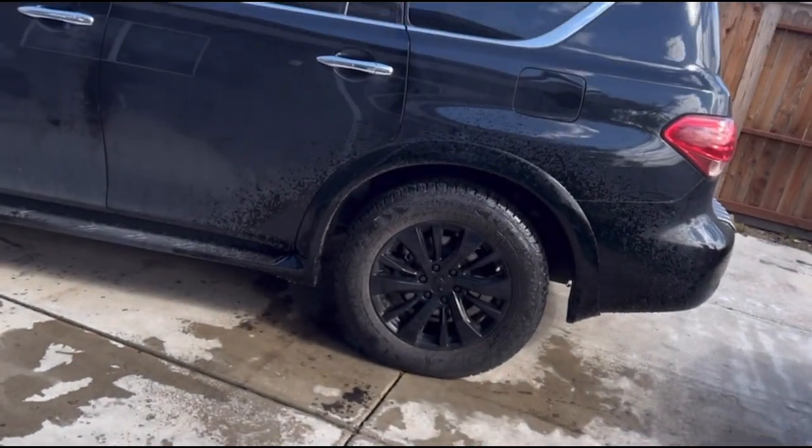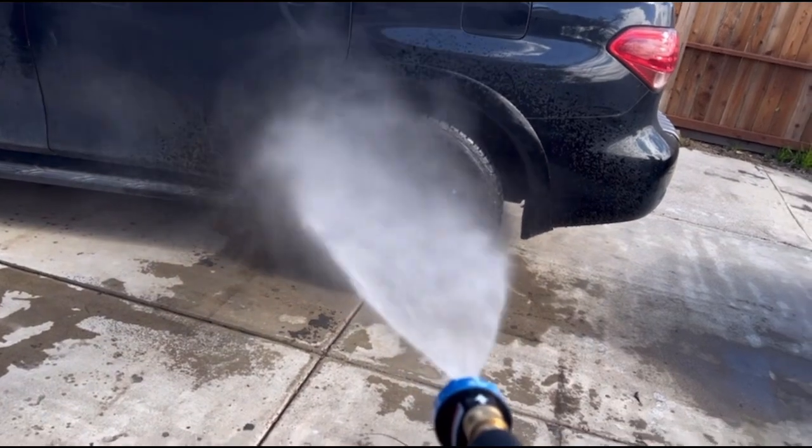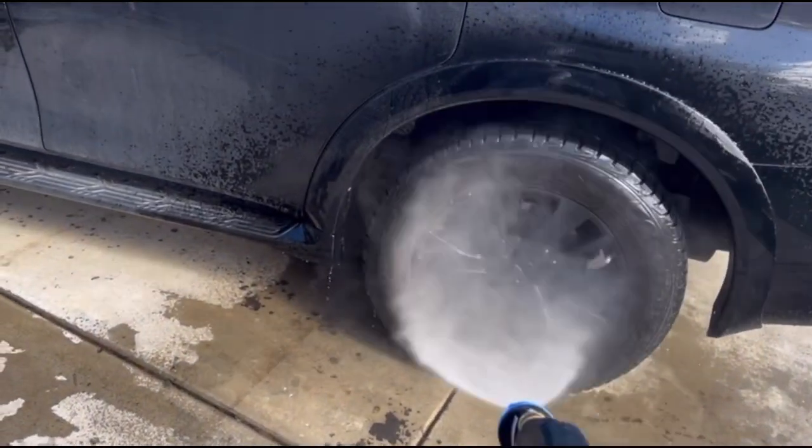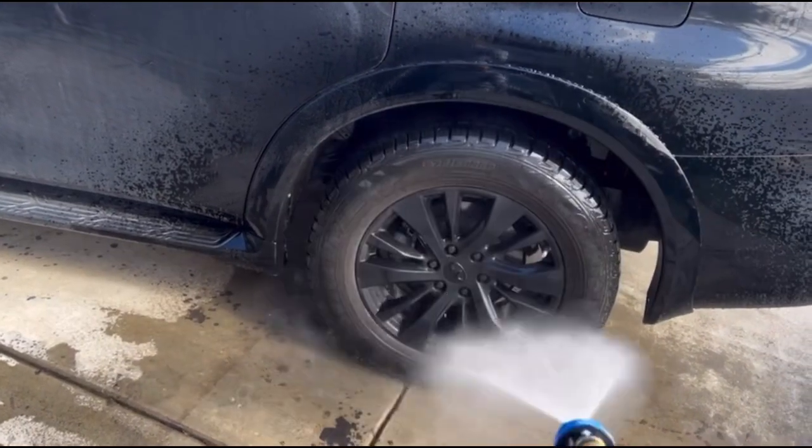This is the 40-degree nozzle. It works very good.